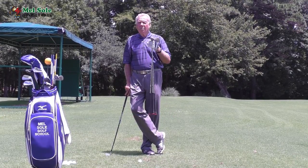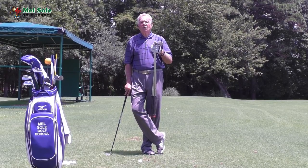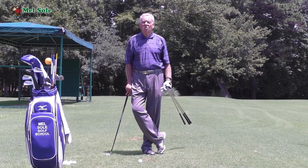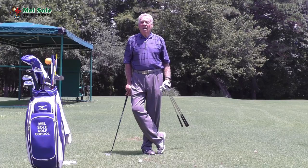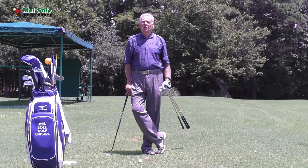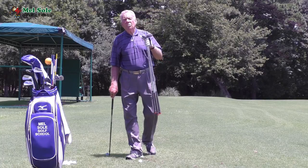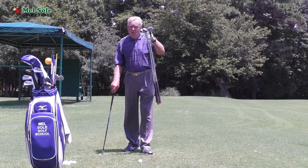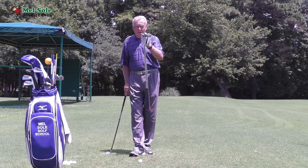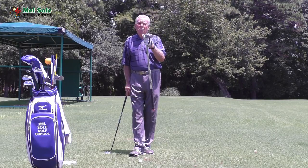I'm going to go on to working on my new teaching platform, perfecting it so that when it goes live shortly after that, it's going to be great for you the students. You will be able to send me swings and get an analysis of your swing for eight dollars a month — you can send as many swings as you like. Stay tuned; go to my website whitson-sol.com, or just type in Mel Sol Golf School to find me.